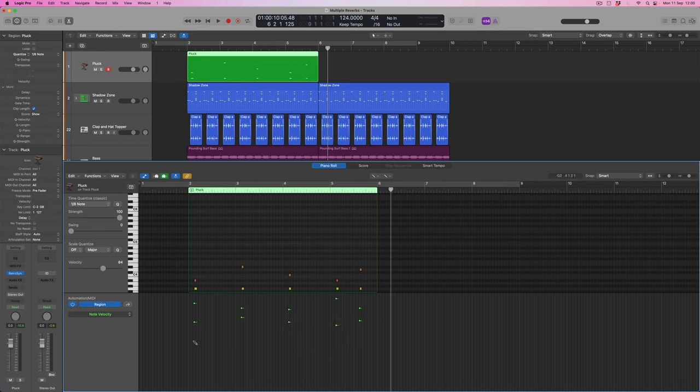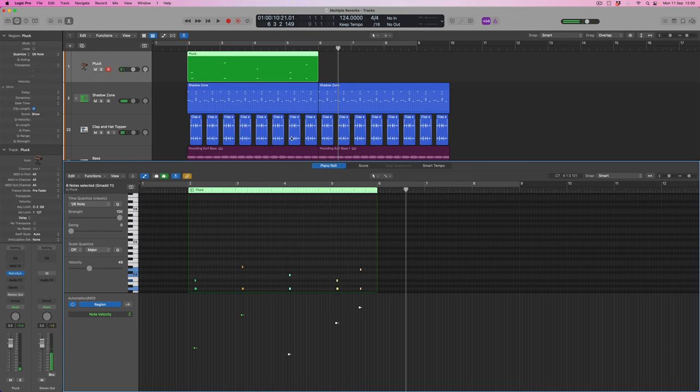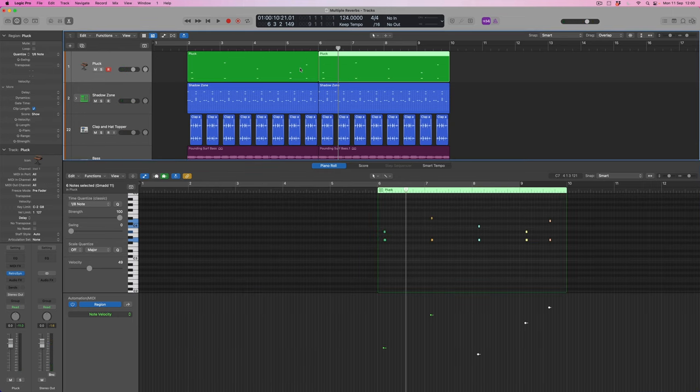Using the pencil tool I can give a little bit of shape to these notes so that some are a little more muted and some are a little brighter. I'm going to make the shape overall start low and then get brighter. That's nice — now I've got a little bit of variation. I'm going to use Command+R to repeat that sequence so it happens twice.